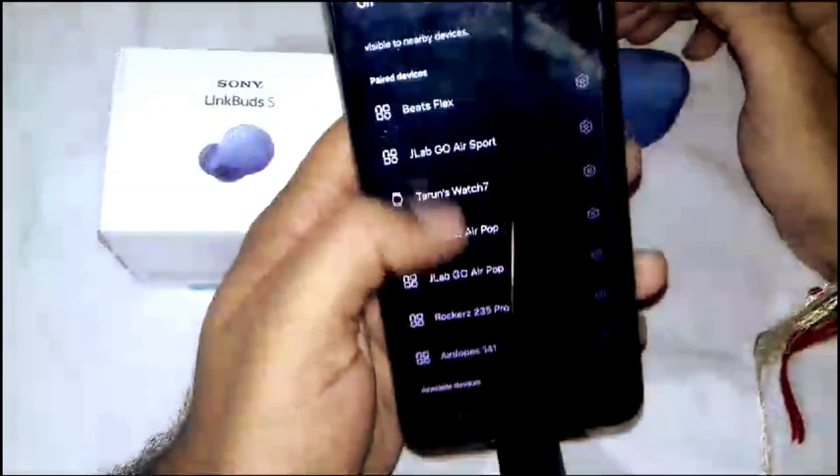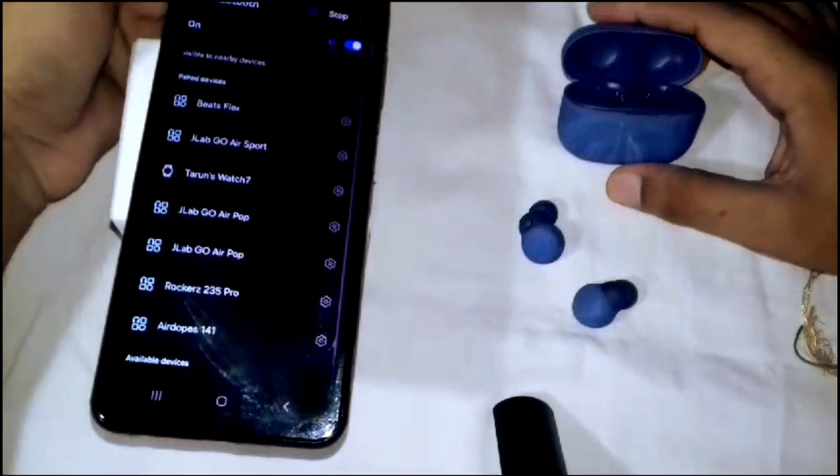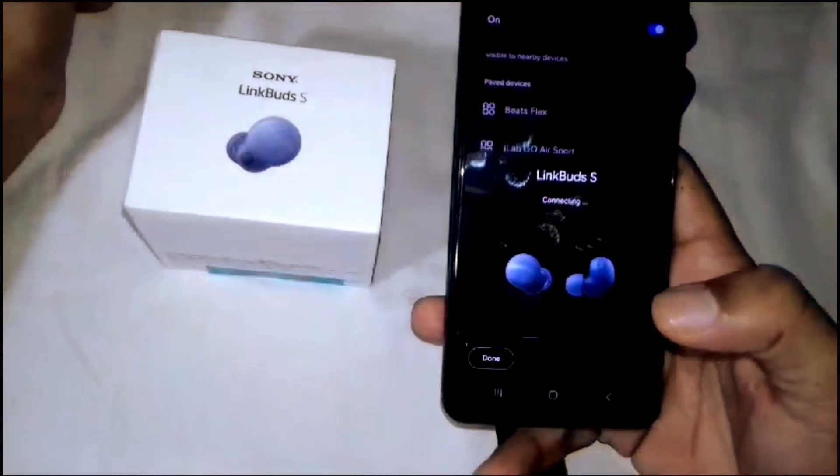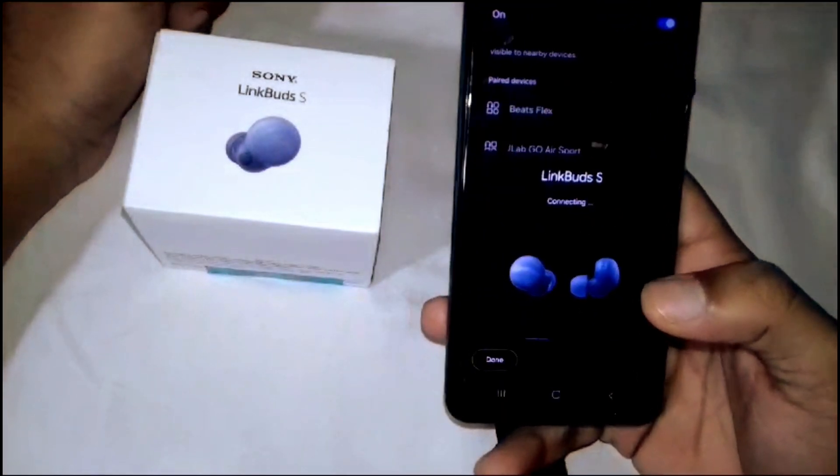Scan again if needed. After scanning you will see the LinkBuds S in the list — tap to connect and wait for it to connect to your device.